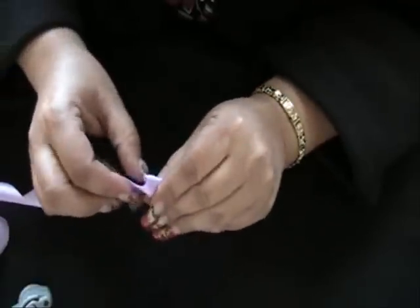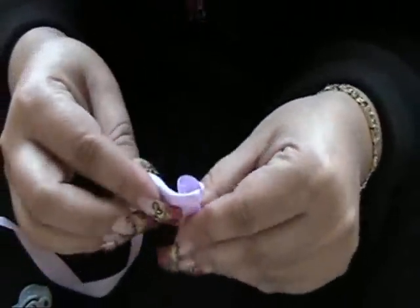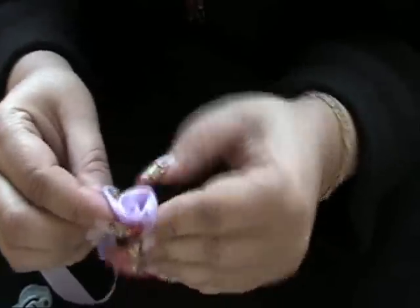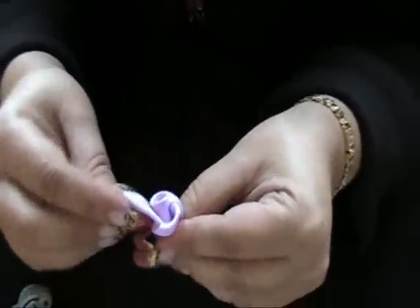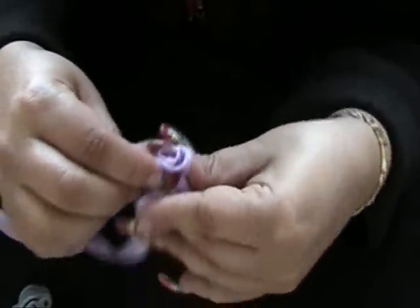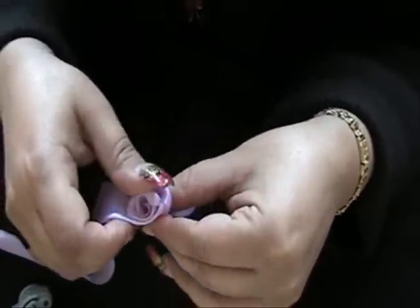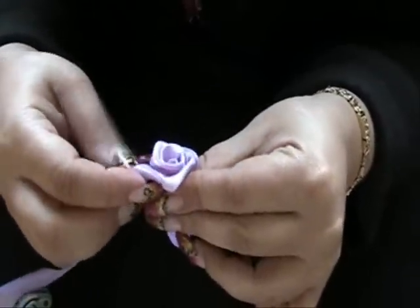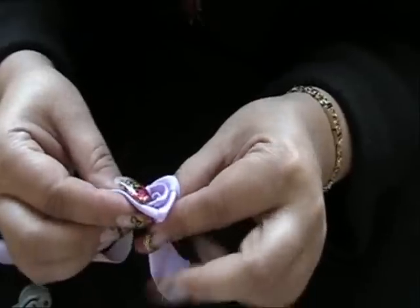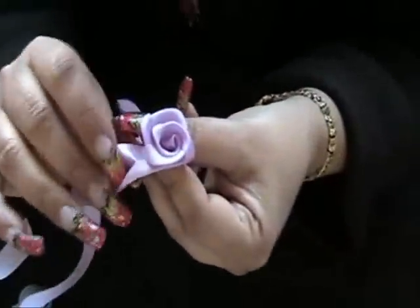Just start rolling the bud in the center, as you can see, and just start wrapping it around. And I'll do this several times. The basic point of this video is just to explain that when you make these flowers, depending on the size, the width, and the texture of your material is determined by the length of what you're going to use. So basically, what I'm doing here is making a sample flower.